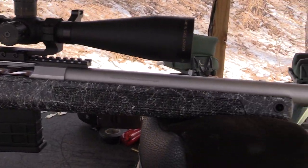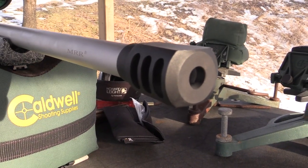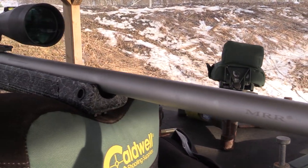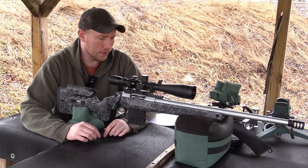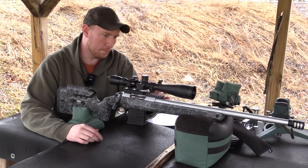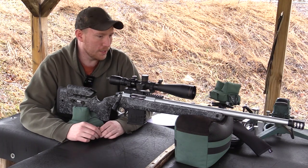The barrel itself is a 22 inch barrel threaded on the end, and it actually came with a muzzle brake already on it, which is a pretty nice thing. I didn't know it was going to come with that, and it also came in a really nice hard case as well — just adding more value to the gun. It also comes with Picatinny mounts and everything like that. So you're getting a lot for your money.